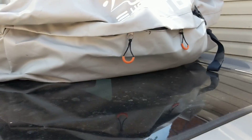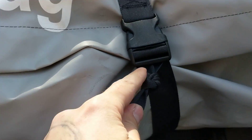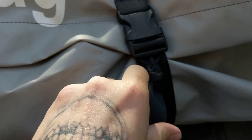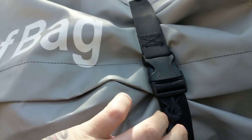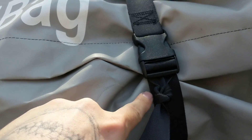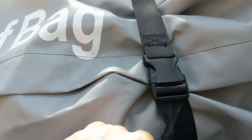So what we had to do was take the strap and tie it in a knot right here. But what's kind of a pain about this is when you want to undo this or make it tighter, you have to take this knot out. And that can really be a pain depending on how tight that knot is.